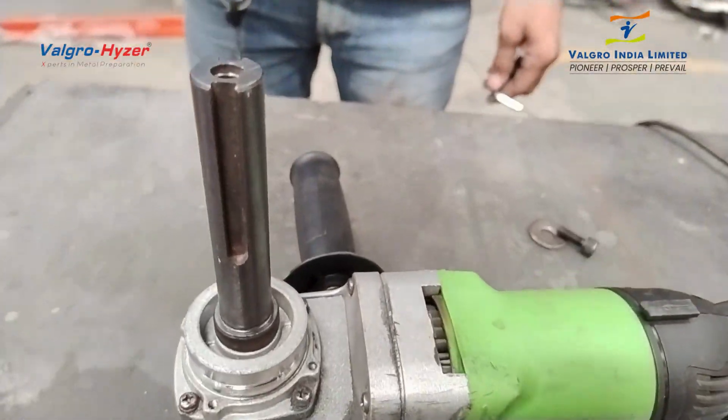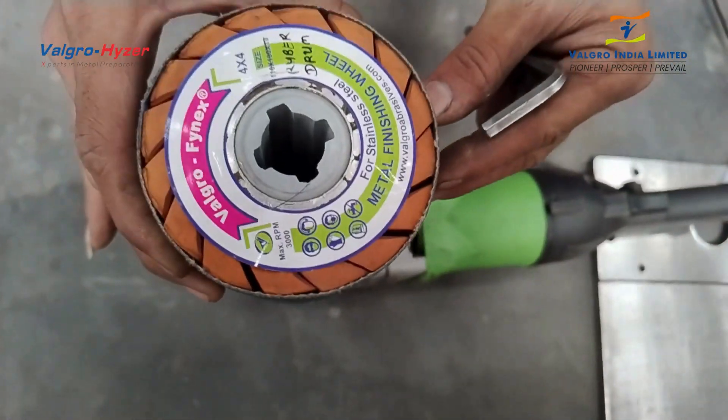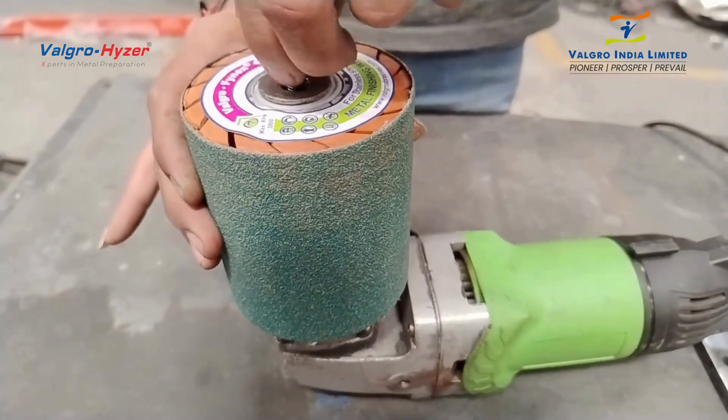Let me show you how to attach the abrasive wheel. This is a 4x4 abrasive wheel, easily adjusted in the machine and locked with the bolt.